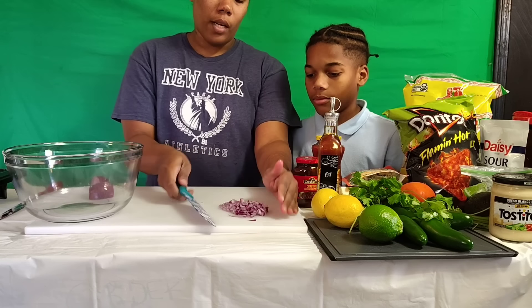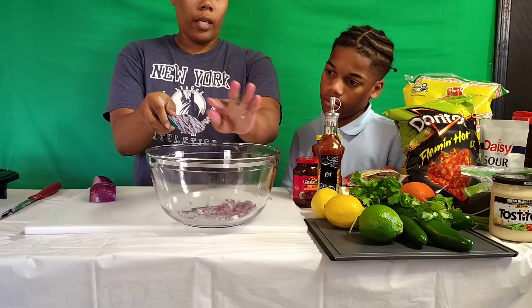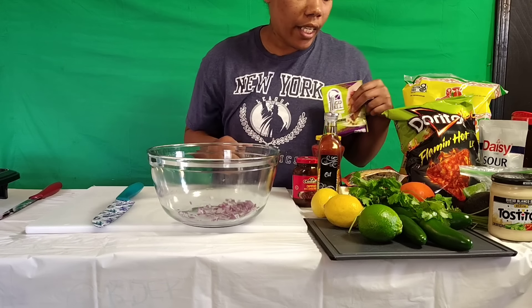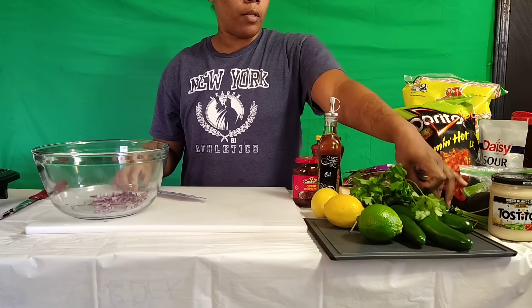Okay so I cut up my onion. I washed off my cilantro already. Alright y'all, the onions tried to take me out! So I just cut up my onions and I'm gonna get some cilantro.